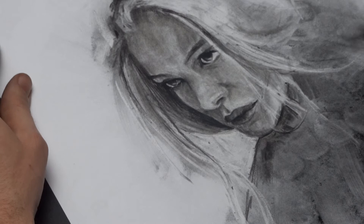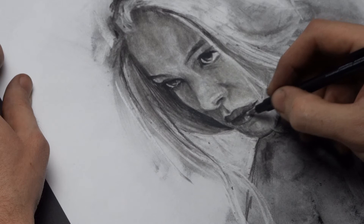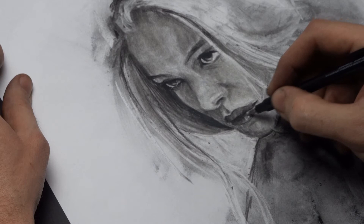For my highlights I use a mono eraser. I also use it for shading — I think it's a must-have tool. I'll leave a link in the description below.